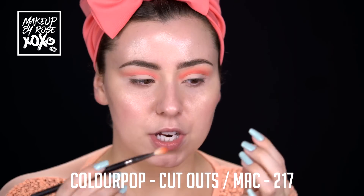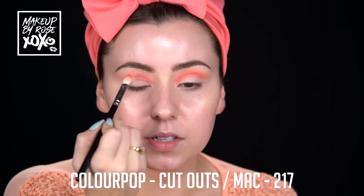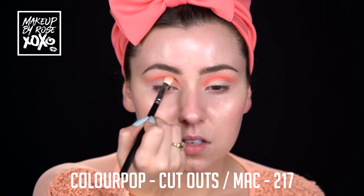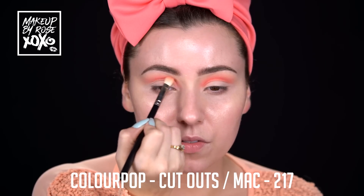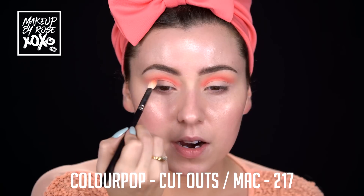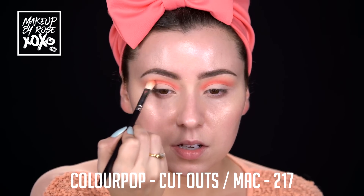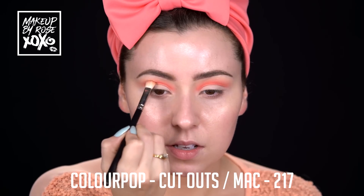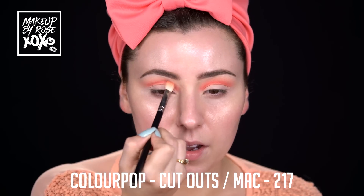I'm going to take a slightly deeper shade, still in the same color family but a touch darker, and this is going to go in our deeper crease to really start to define that cut crease. I like to start in the middle, then take it over to define the inner part, and from there bring it out. Once I get all the product placed where I want it, I start doing small circles and blend it back up.